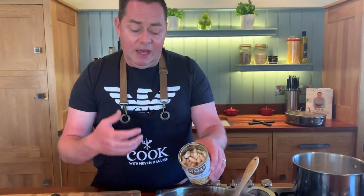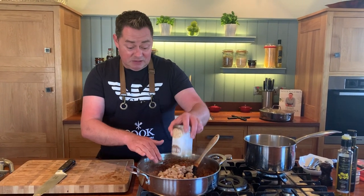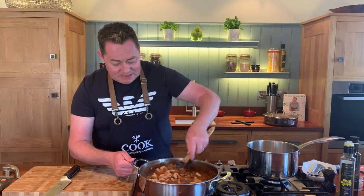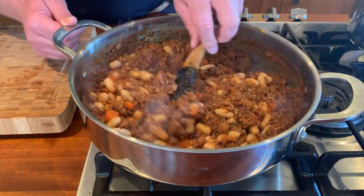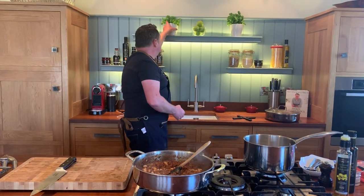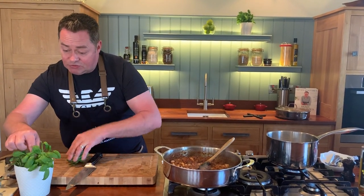Give it a nice stir through and then add fresh basil - always at the last minute. If I had to pick herbs, definitely thyme, definitely basil, bay leaf if you have it, and rosemary if you have it. These are all growing in our garden. Chop the basil nice and fine, then strain the pasta - I want to stir it into the sauce.